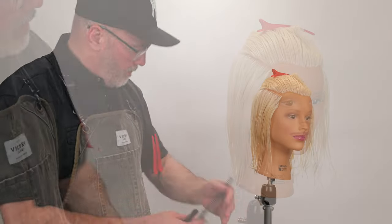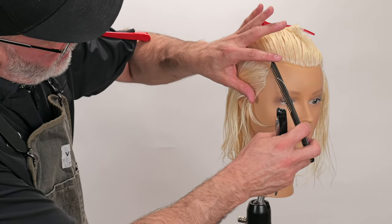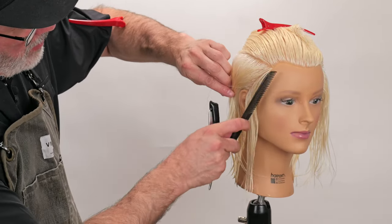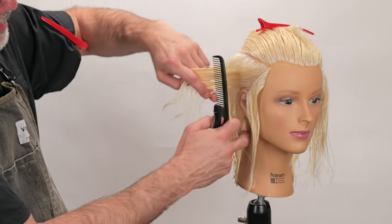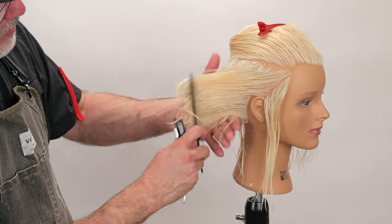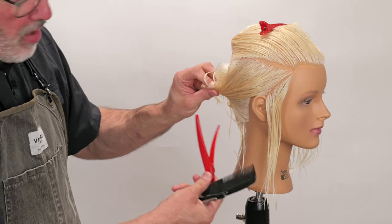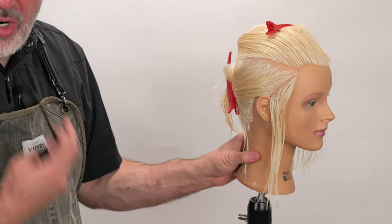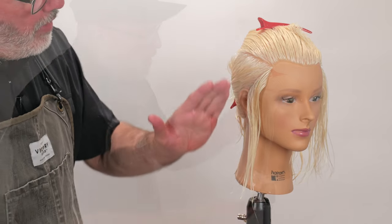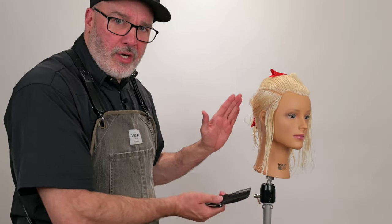I've got the top sectioned out from the bottom on both sides. Now I'm going to take a vertical section that is parallel to my front hairline. That section is also going to be parallel to the hairline behind the ear — it's the same on all humans. Working on an angle as opposed to being straight up and down gives the hair a little bit better flow.